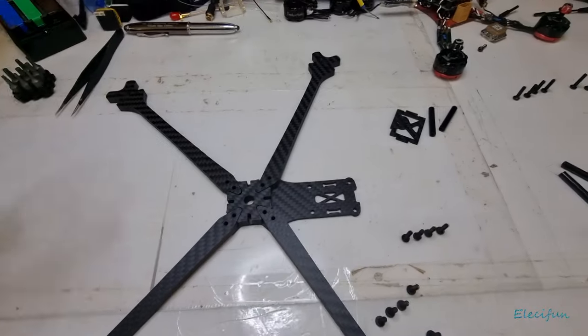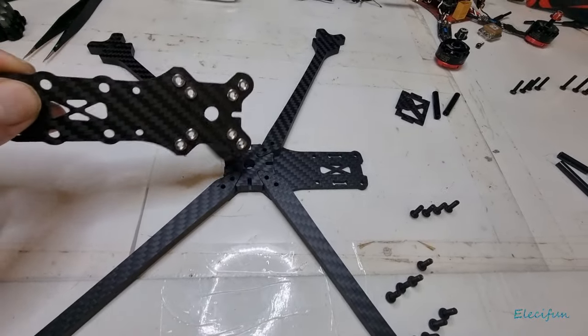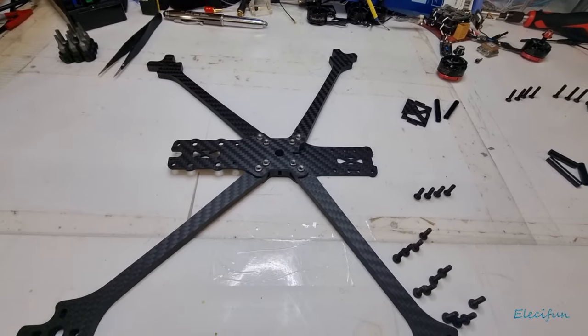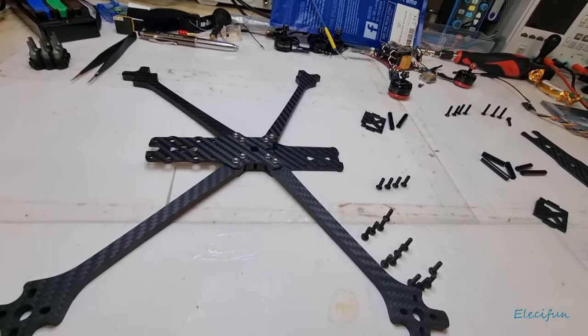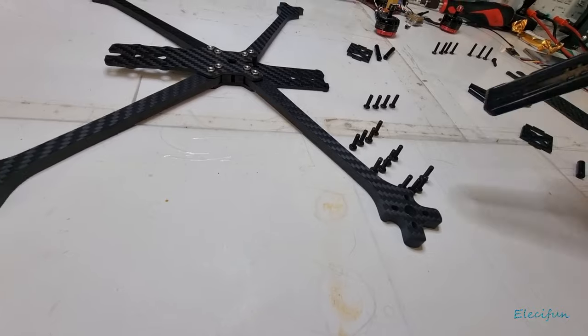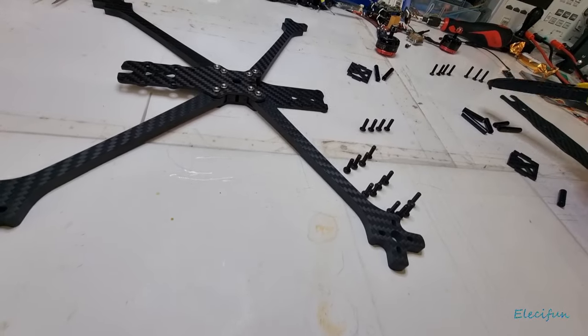Then this one, once you've got this little cross thing sat in the middle, will go on top just like this. Now, there are no bolts for your motors — you'll have to get those. All the smaller ones will be for when you're setting up your standoffs.